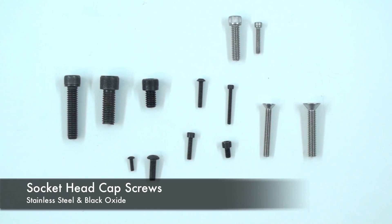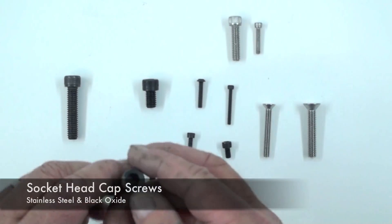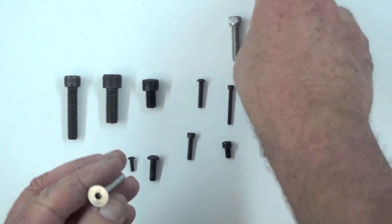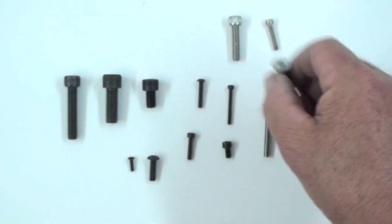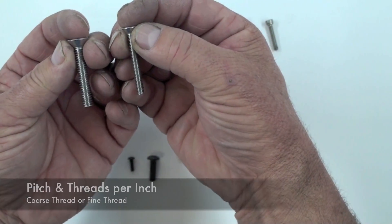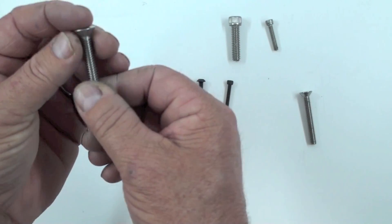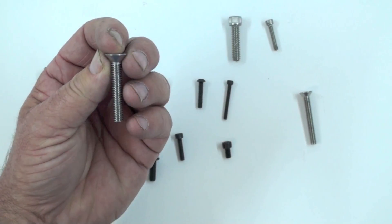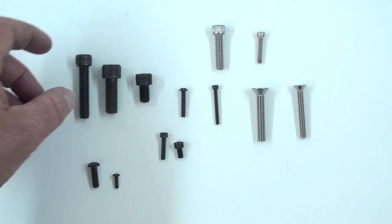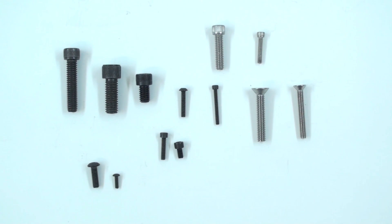These are what are known as cap screws and they come in a variety of different sizes and styles. The silver ones are stainless steel and these are black oxide. These are typically installed with a hex drive or an Allen head wrench. Each of them has its own specific size, so it's important to match the proper Allen head wrench with that head. You'll notice there's a variety of different pitches or threads per inch. This one on the left is a 1.25, which means the hole diameter is 1.25 inches. The threads, if you count one inch, you'll come up with 20 — so that's a 20-thread-per-inch 1.25. What's great about these is they can be really torqued down and you can specify the amount of torque you need. You'll find these in machines, tools, and a lot of high-tech gear.